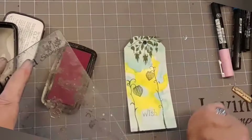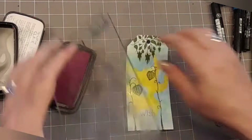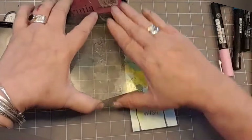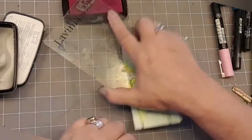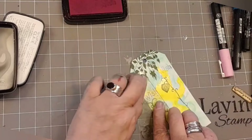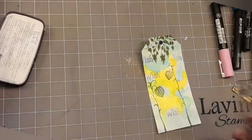From the Balance stamp set I'm inking up in VersaFine Clair Charming Pink and I'm just popping the word 'Wish'. It doesn't look particularly pink - I think that's because I've got a bit of staining on it. Pink is the way I was going but it's whatever colour you fancy, and I'm just placing it around.